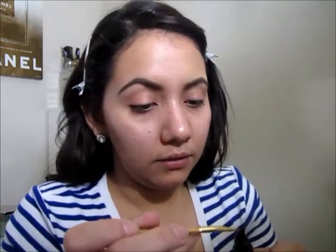It says squeeze the product, so I have to carefully do this. You guys have to make sure you do this carefully. Okay, so I have some right there — I don't know if you can see that. I guess coat both of the product's bristles.